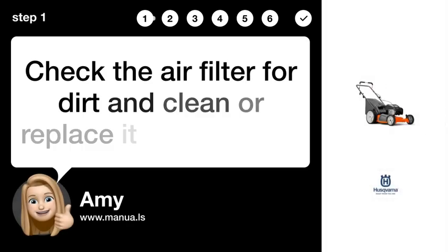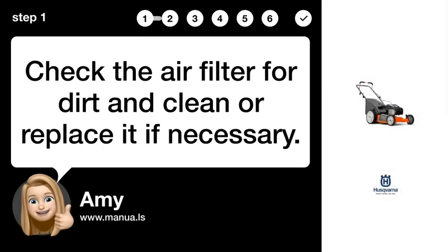Step 1: Check air filter. Check the air filter for dirt and clean or replace it if necessary.